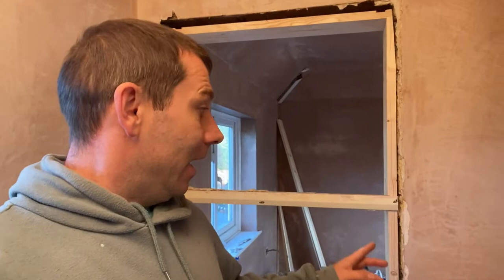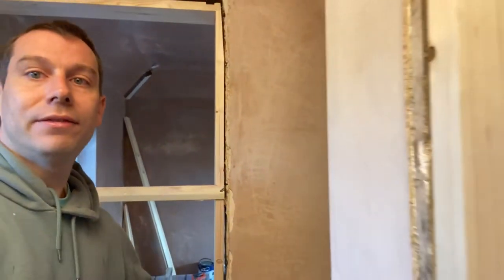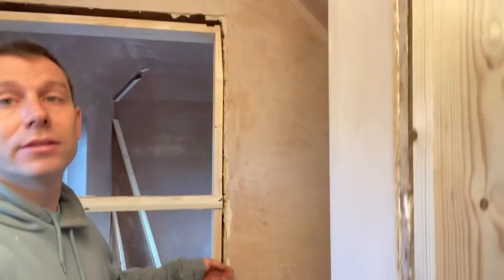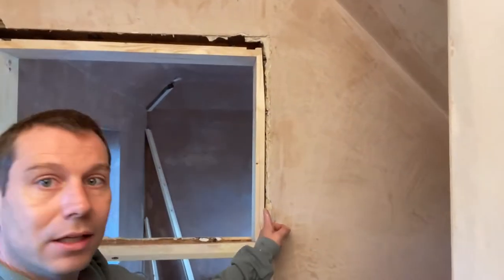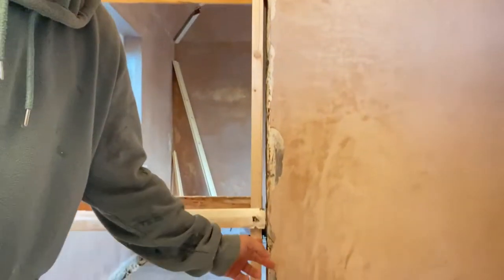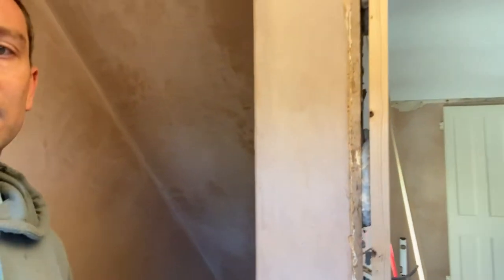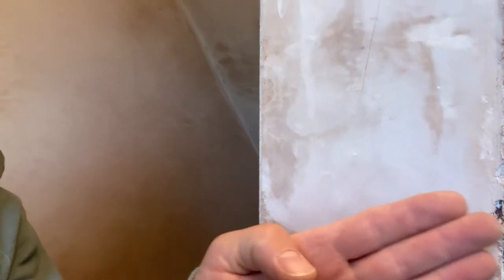I got the expanding foam today — I ran out of expanding foam yesterday. You're gonna spray a few goes, let's say five or six on left and right side and on the top as well. It will hold the frame really solid. You see here: expanding foam, little blobs — one, two, three — and the wedge, and then you cut the wedge.